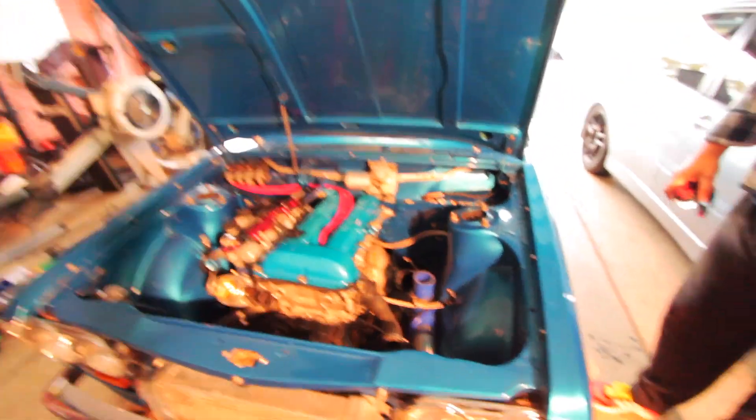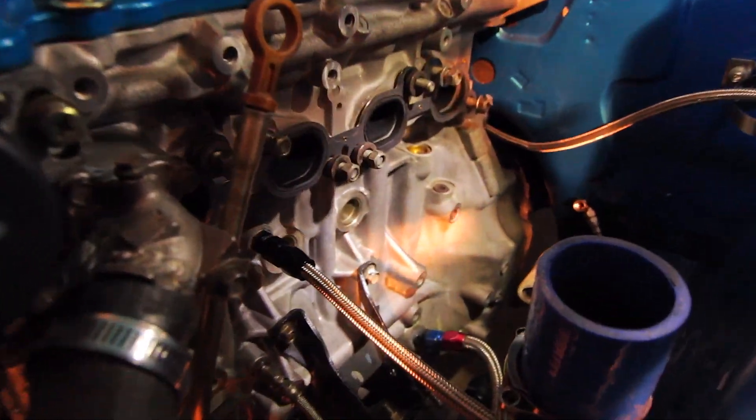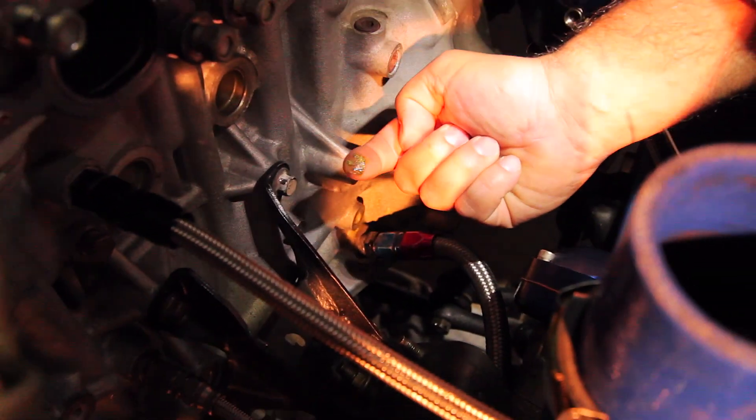We're back at Andrew's place and we've discovered a slight dilemma with the block. There's a damn crack - it looks like it extends through here and down here. It's hard to sort of see. We've tried to figure it out - threw a blowtorch on it, been soaking it in WD-40, sanded it back.